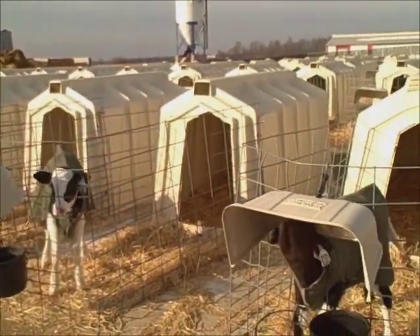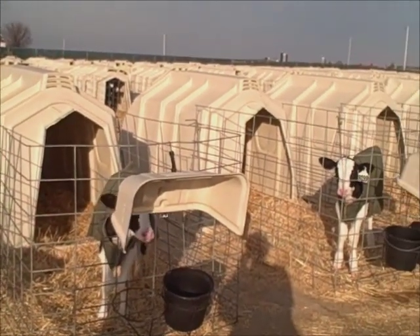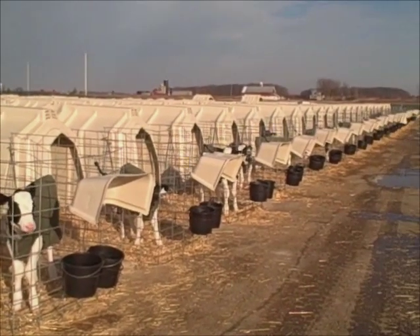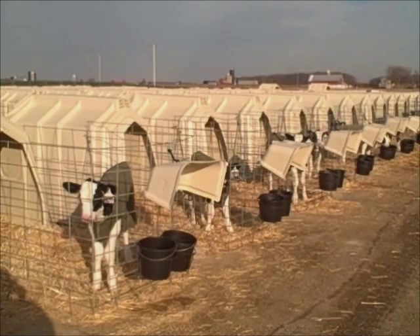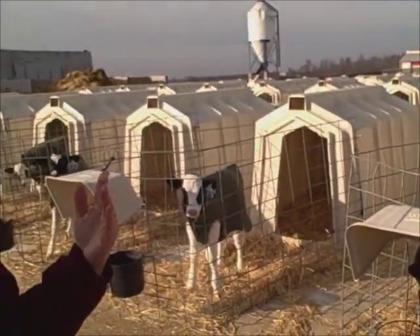The calves need sufficient time between their milk and their water to allow the milk to clot in their abomasum before you introduce any water, because the water will prevent the clotting process. That's important for the right digestion of the pasteurized milk. We find that by the time they've fed 35 calves, the first calf has had enough time for that milk to begin to clot, and then they can have their water.